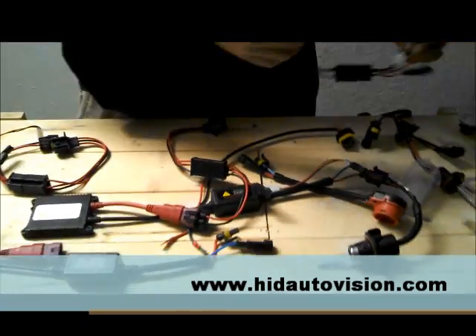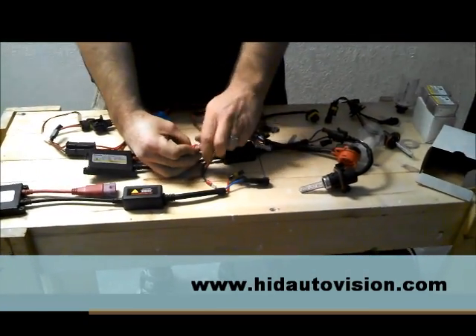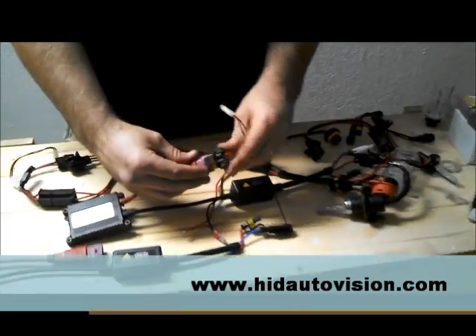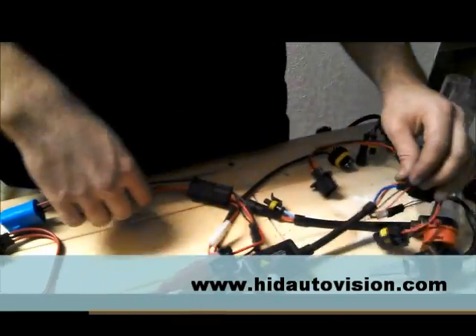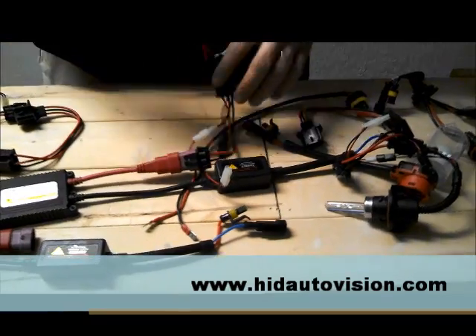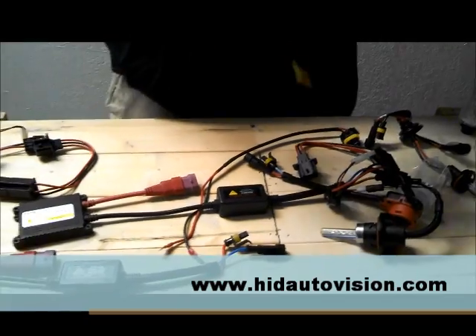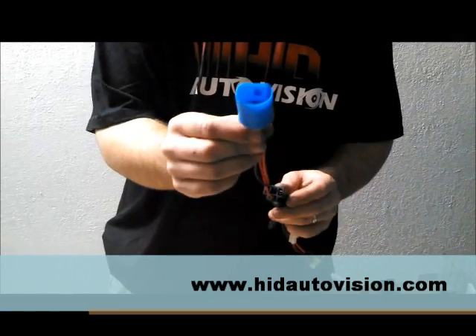Same setup for this one. I don't have a 9004 bolt, but let's say our H13 was there but we're using this connector — same thing, always pop that one in. I would have my 9004/9007 bolts plugged into my bolt connectors and my high-low switch just like before. The big difference on all these bulbs is that everything is identical, but your stock connector is always going to be different.